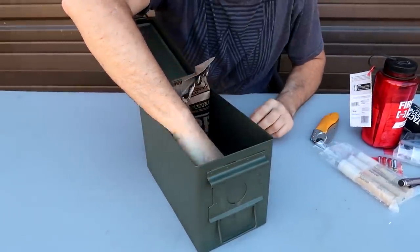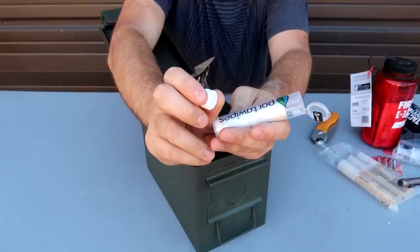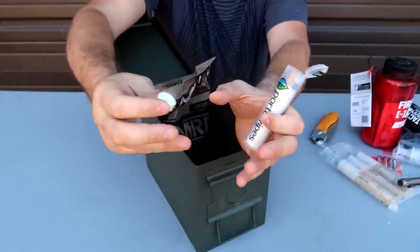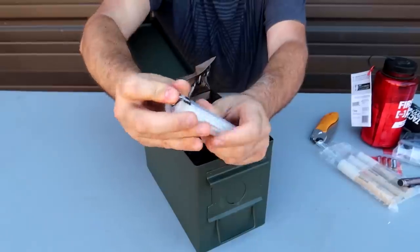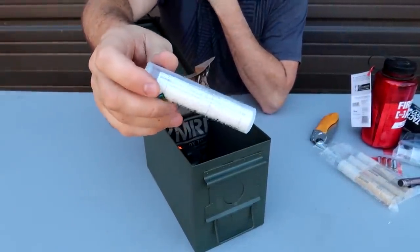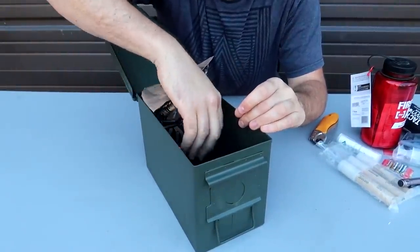Obviously, we might want to have some wipes. These are biodegradable and hypoallergenic. When you put water on them, they expand into a full wipe — compressed wipes. I love these things. Just a few for a few days. I don't need a giant bag because I only need a little bit.